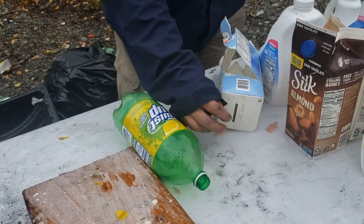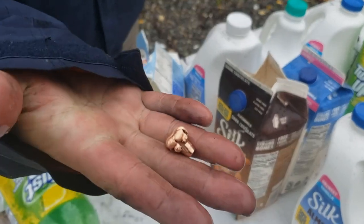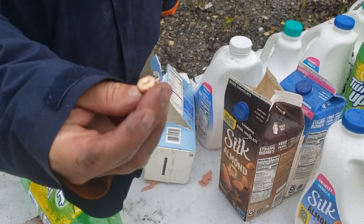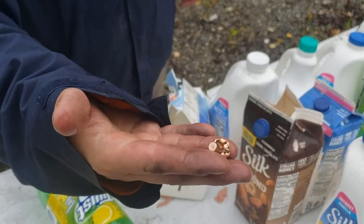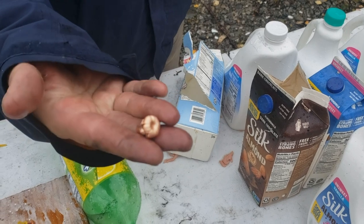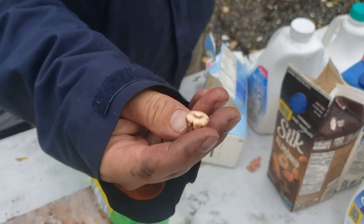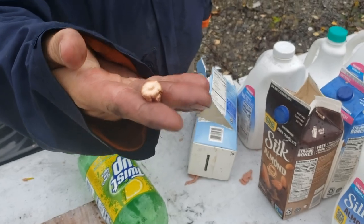Look at that — that's a perfect .30-06 CX bullet, 165 grain right there. I would say it's probably as deep penetrating as the 165 GMX we tested before. So if you were worried about switching from GMX to CX, I wouldn't worry about it. It spilled back a little bit more than the GMX, I think — but just based on memory, I could be totally wrong. Hornady CX — nothing to laugh at.